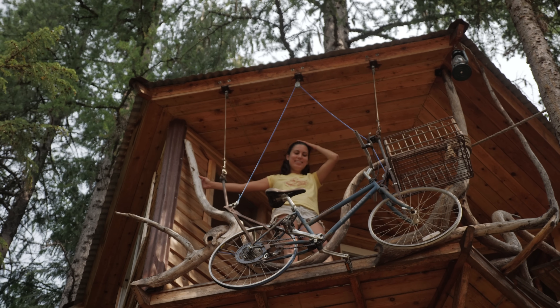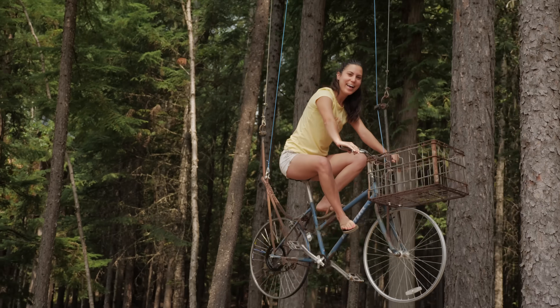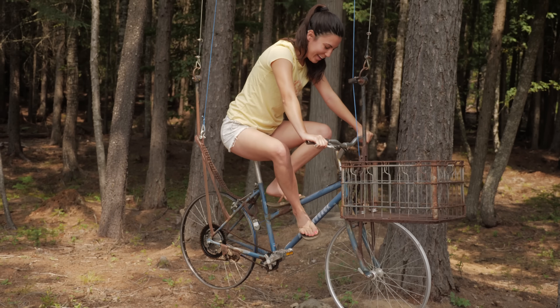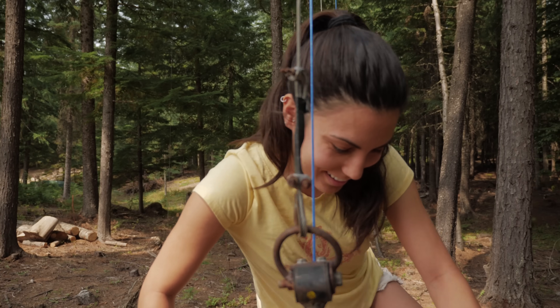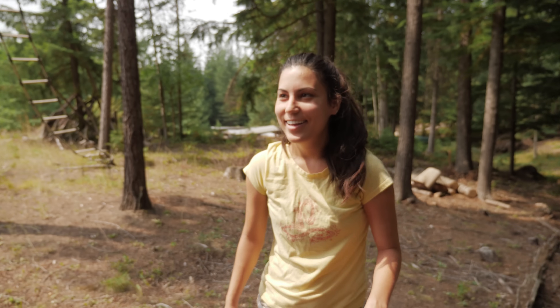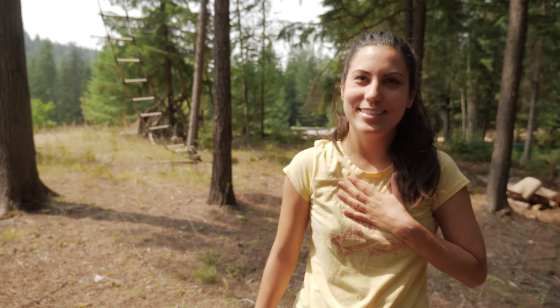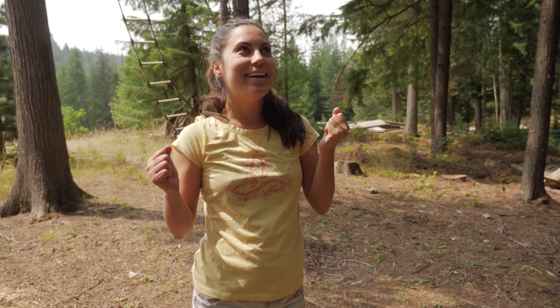One more pedal. One more pedal. Now give it a little bit of brake. It's so much fun! Yeah, it's fun. There you go. Now you've ridden the world famous bicycle elevator. My heart is going crazy. You did it girl! I did it.